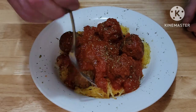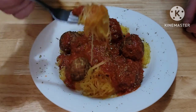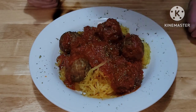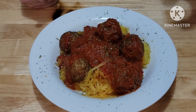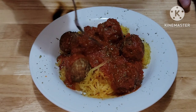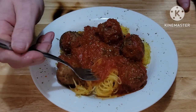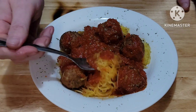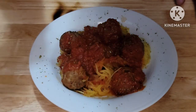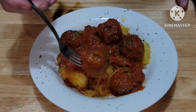Let's give this a little taste. Boy, she looks good. Mmm — that maple smoke actually gives it a lot of depth, man. You get the smoke all throughout the sauce and the spaghetti squash. Mmm, smoked meatball.